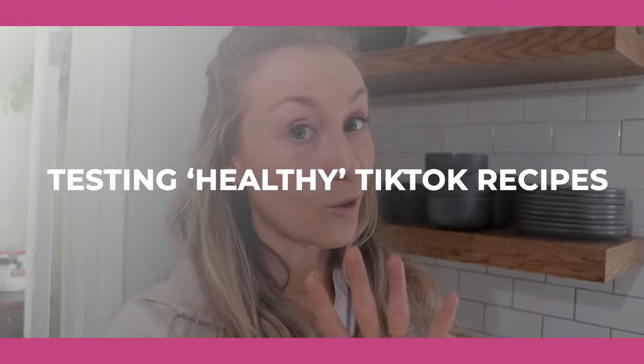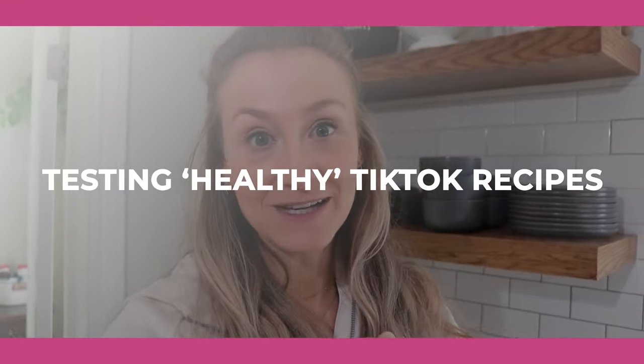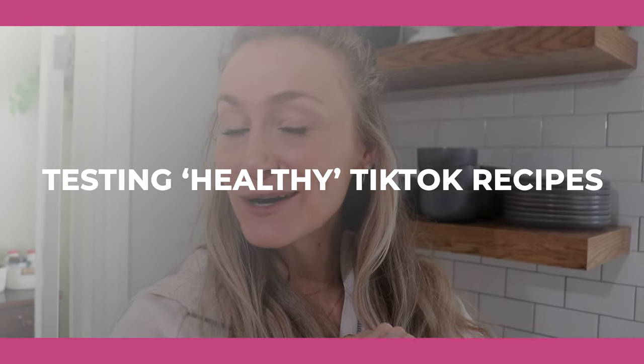We are going to test out four quote unquote healthy recipes that I found on TikTok, and we're going to see what they taste like and if they're actually healthy. If you guys are new here, my name is Colleen. I am a non-diet intuitive eating dietitian, and on this channel we talk all things having no food rules. And if you're a regular, hello, I love you. Welcome back.